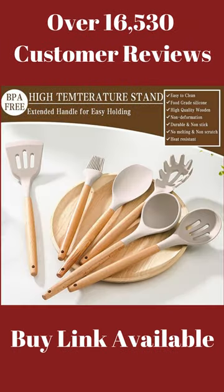Non-rust, non-deformation. BPA-free premium food-grade silicone.